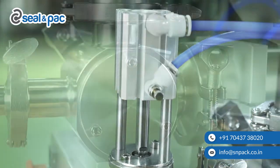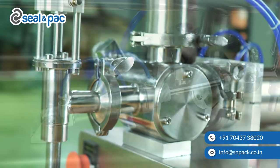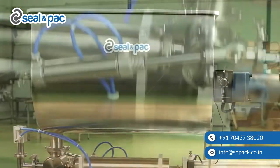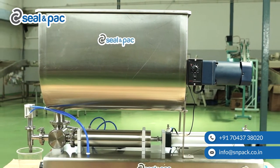This piston filler machine measures and delivers products to your container with the help of a single piston pump. A large tank with stirrer is provided with this machine in order to fill your products.